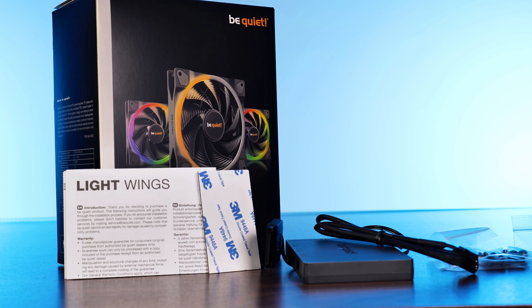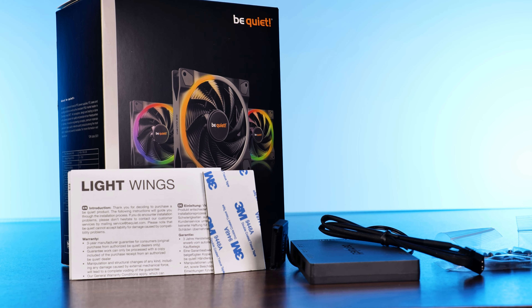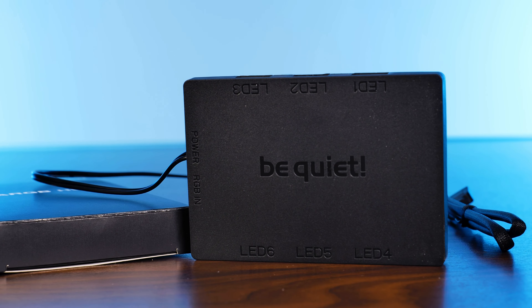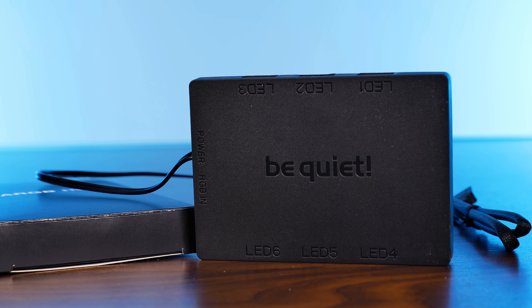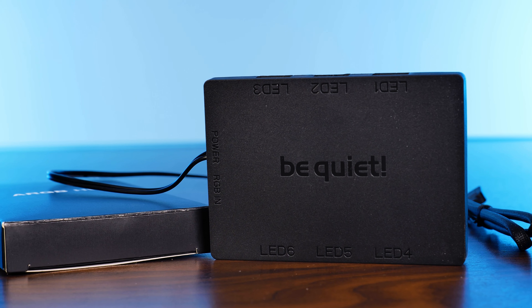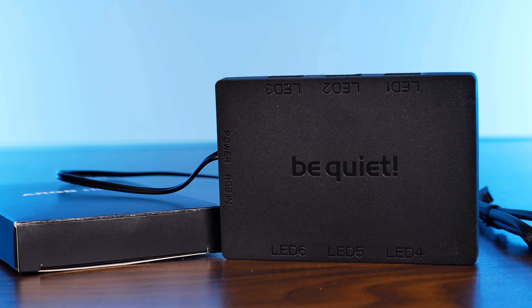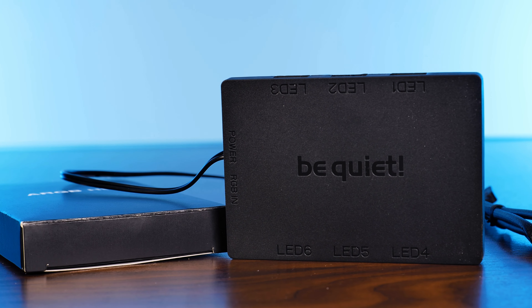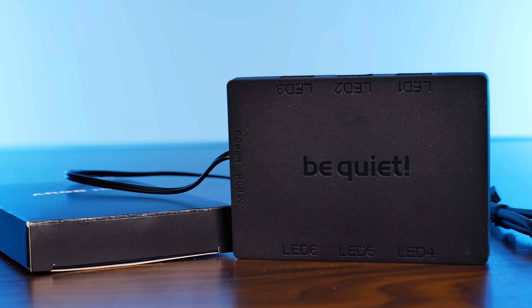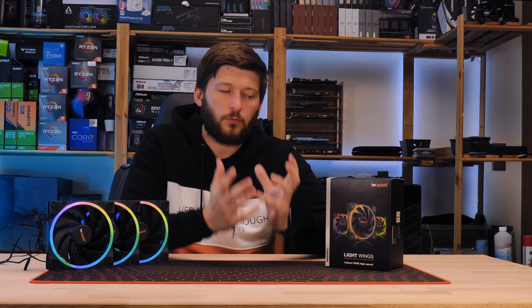In the standalone version, you will get exactly what you would expect — the fan and a bunch of screws. For the triple pack, however, you will not only get three of those, but you will also get a SATA-powered RGB hub. This is a hub, it is not a controller — it is spreading a signal that you yourself provide over a three-pin ARGB header, and it is spreading it to up to six of those.